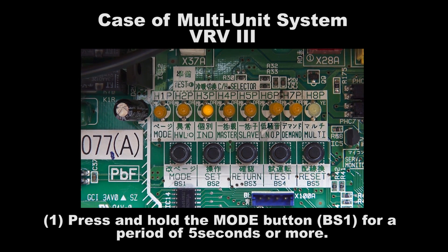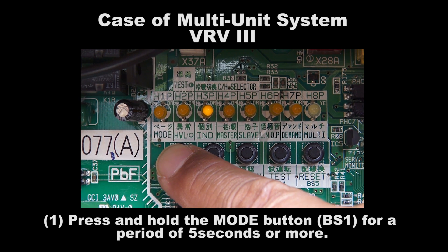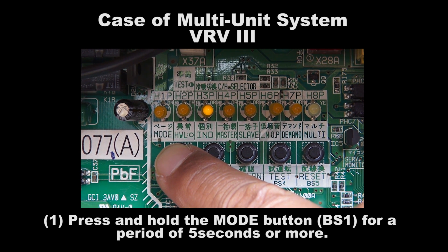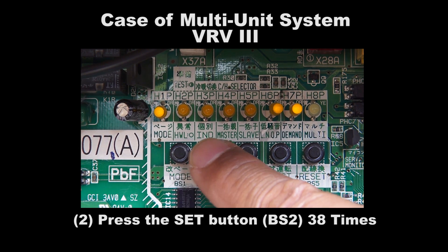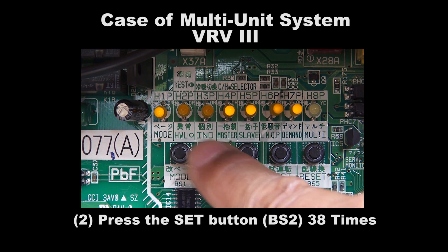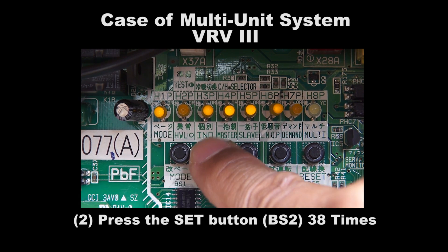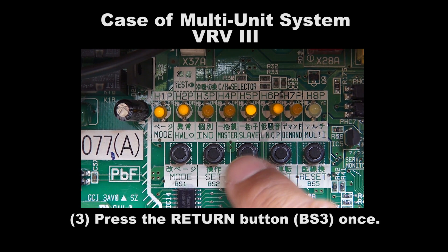Step 1: Press and hold the Mode button BS1 for a period of 5 seconds or more. Step 2: Press the Set button BS2 38 times. Step 3: Press the Return button BS3 once.